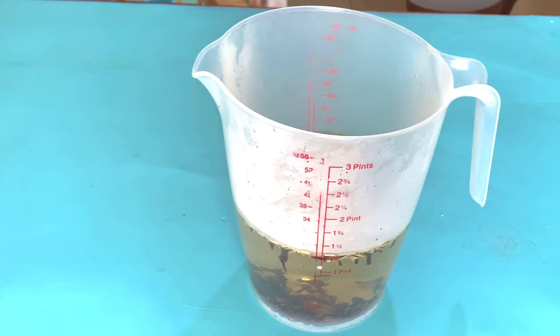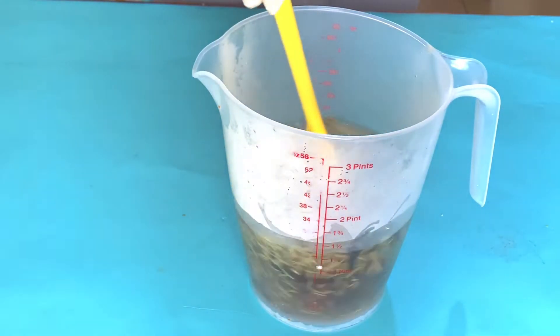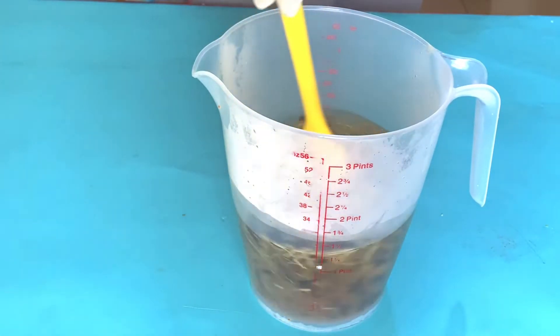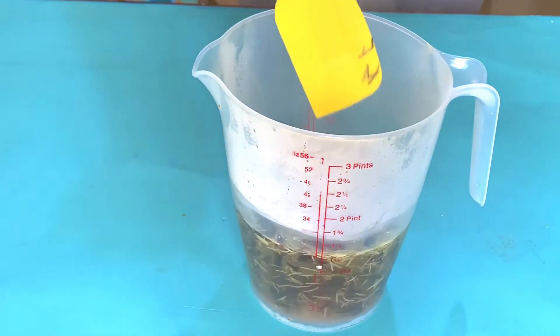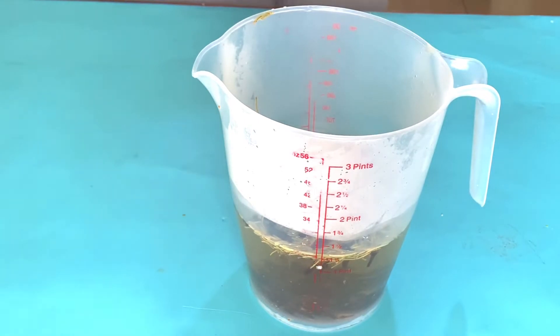You can equally use this as a rinse-off. When I'm done shampooing and conditioning my hair, I pour this herbal water in as an herbal rinse and then cover it for 30 minutes. Sometimes I just leave it on and then add my leave-in conditioner and style, or I leave it for 30 minutes with a cap and then rinse it off and continue.